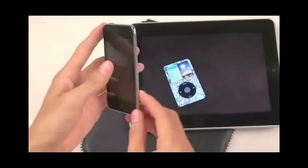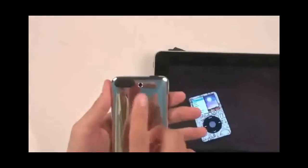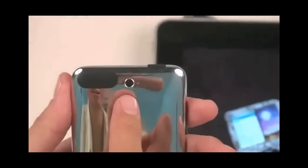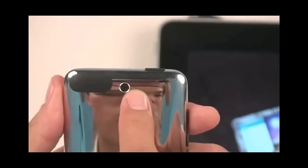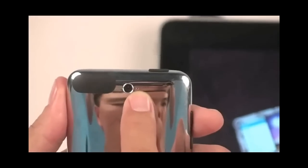Nhìn chung quanh bình thường, nhưng chúng ta có một điểm đặc biệt, đó là nó có cái camera. Cái camera còn có một cái lỗ nhỏ, cái này chắc là cái ghi âm, cái mic để mà ghi âm.